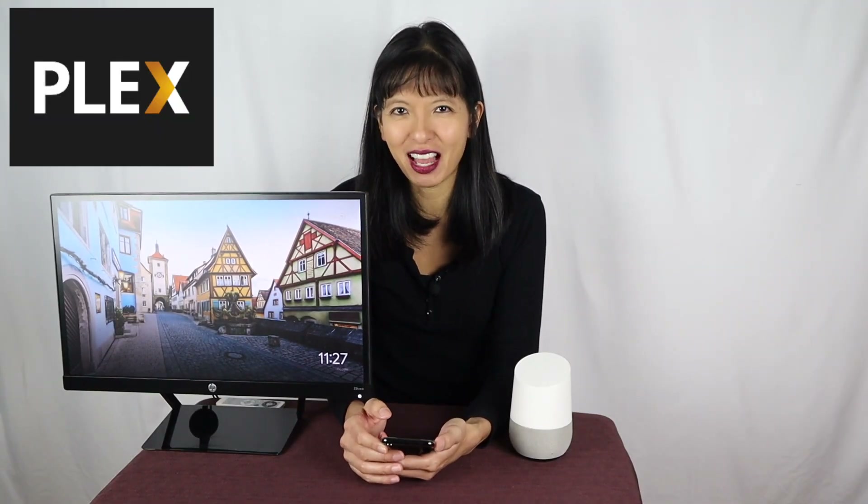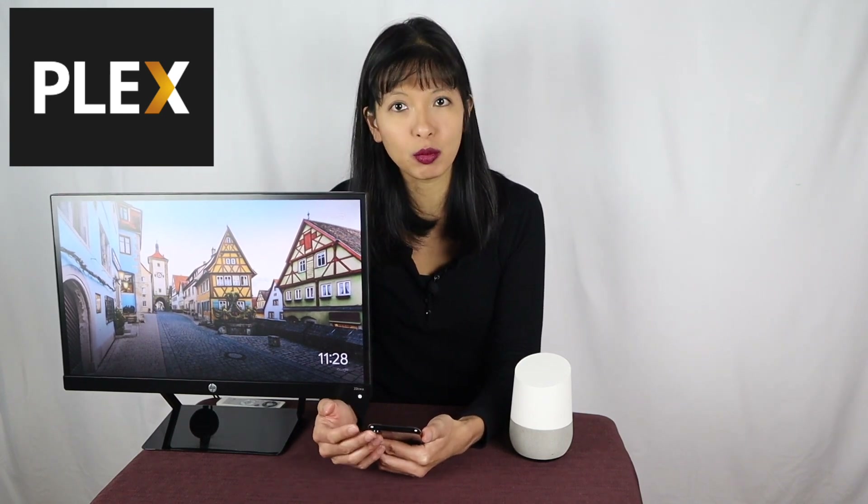Now for the good stuff. Plex is now offering full length movies and some TV shows for free right from their existing app. It's an ad-supported model, which means you'll probably have to watch a commercial or two to get to the content. The folks at Plex have negotiated agreements with Lionsgate, MGM, Warner Brothers, and more — and that content is what you will see right here. Let me show you how this works.